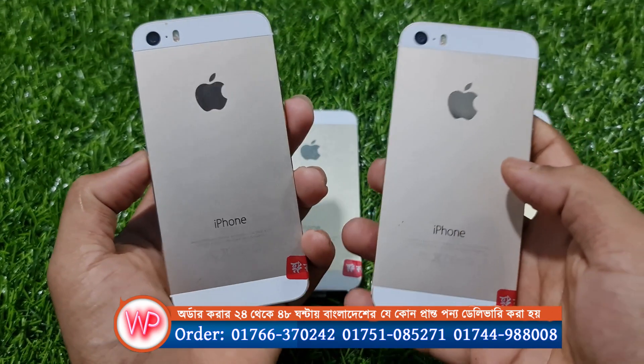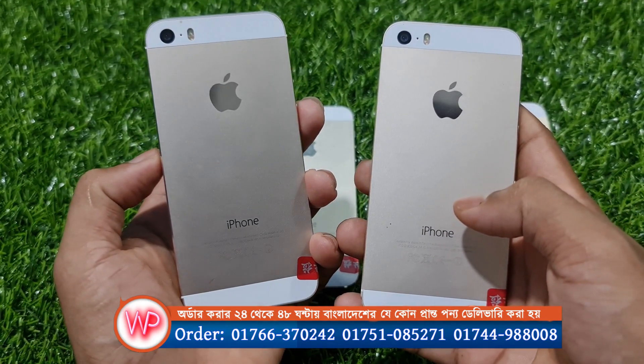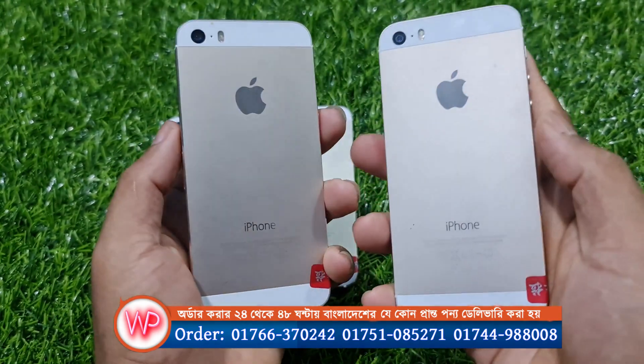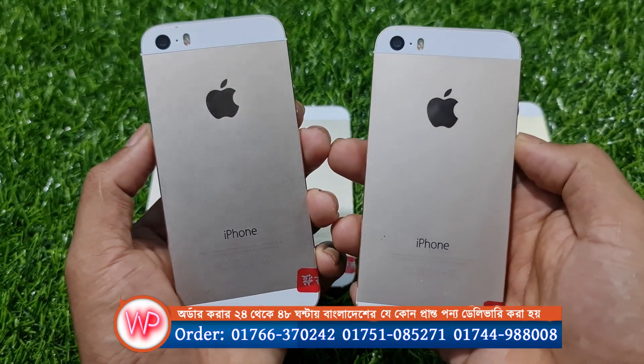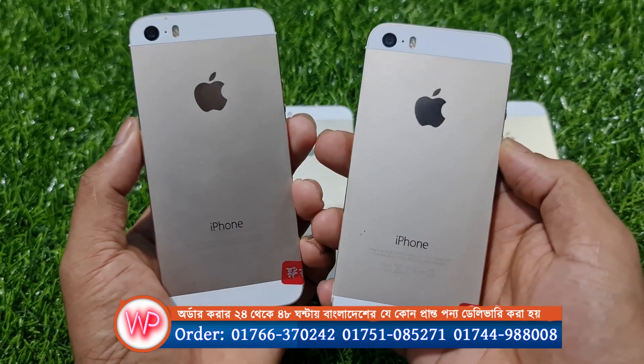Let us know that we have a high price with integrity. We have a great deal on the iPhone 5S. Thank you so much for watching — subscribe to our channel and be sure to stay tuned.